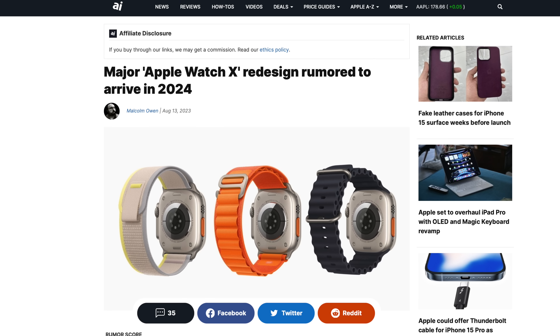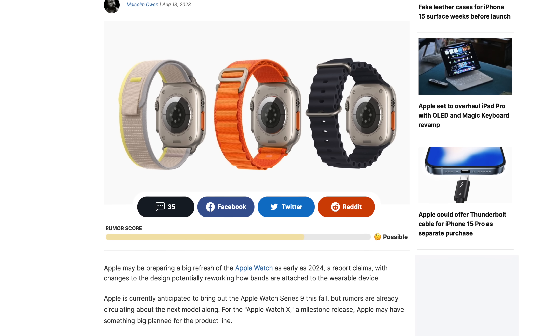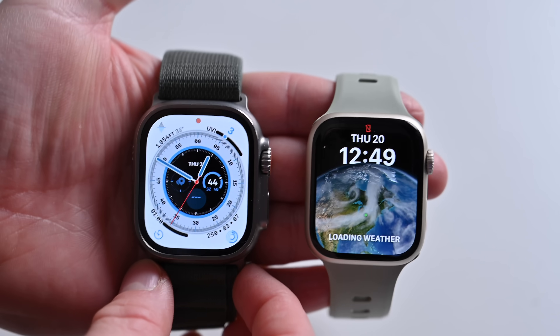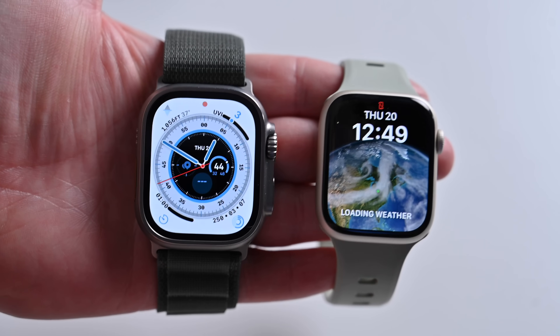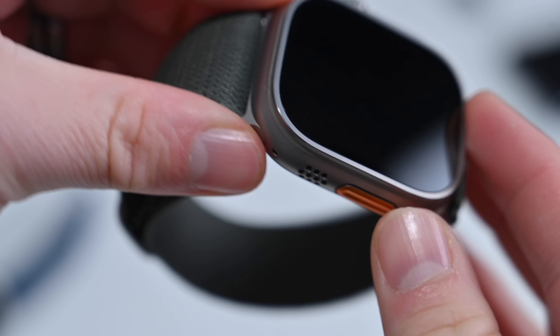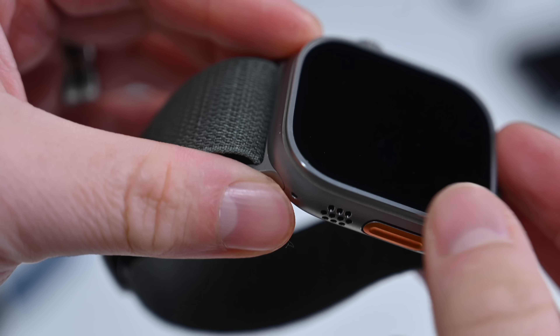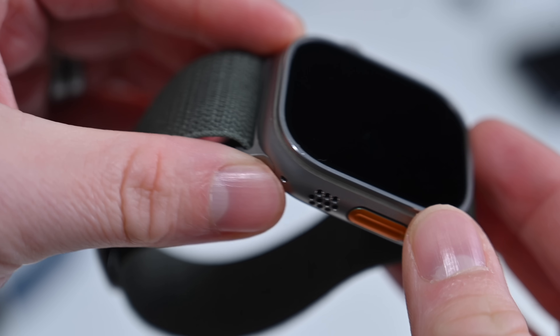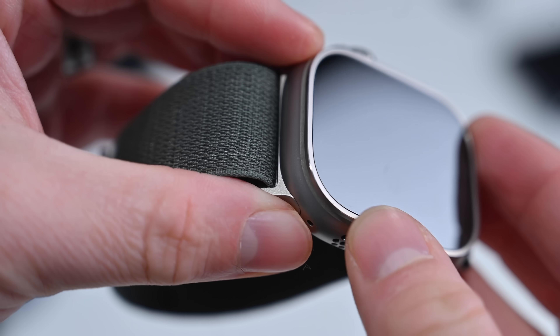It almost seems like Apple is taking a gap year here, because the Apple Watch next year in 2024 sounds like it's going to be a big deal. As for the Apple Watch Ultra 2, honestly we haven't heard much. The S9 SIP is going to be in it, but beyond that we've heard virtually nothing other than the fact that it's going to exist. There are rumors of a darker hue of titanium — similar to the darker titanium expected on the iPhone 15 Pro — but other than that, it sounds like things will stay pretty similar.